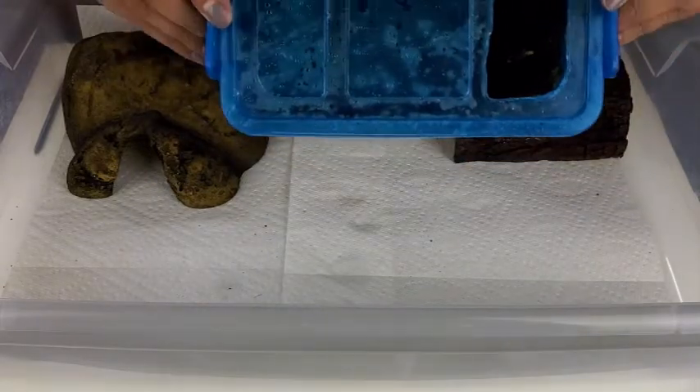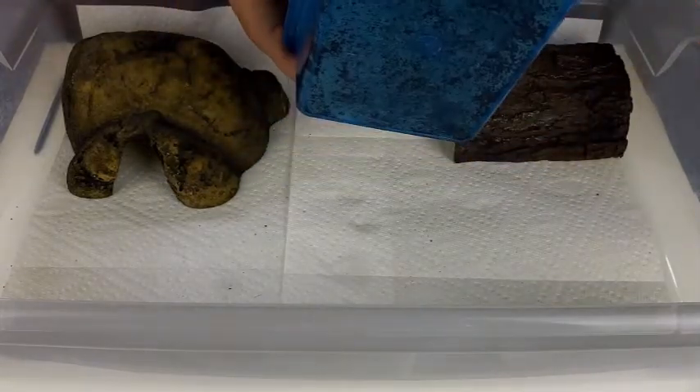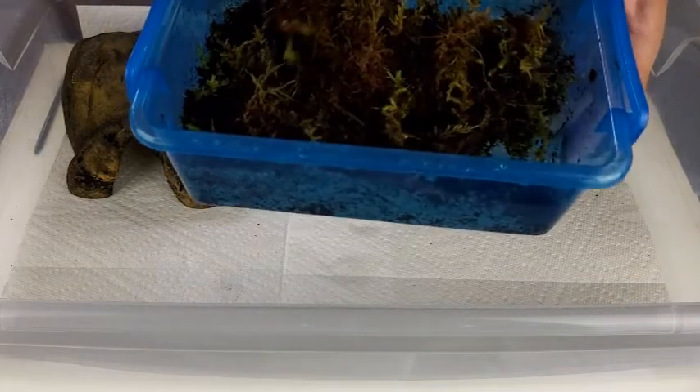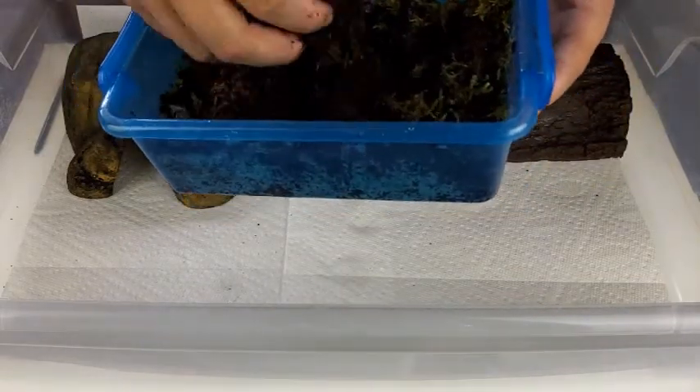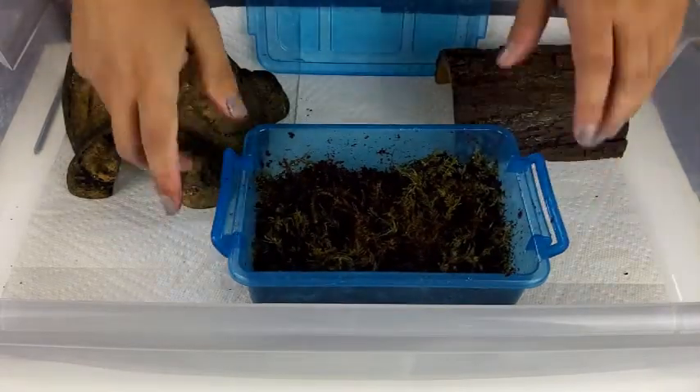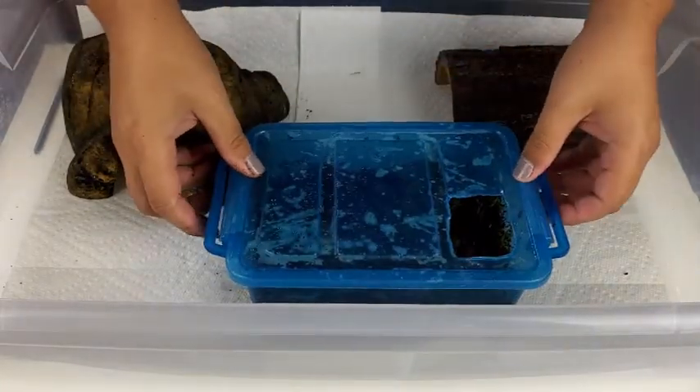The third type of hide I like to provide is a humid hide, which I put right in the middle — it doesn't get too warm from the warm side and doesn't get cold from the other side, so it stays at a perfect temperature. It's especially useful when they're shedding. For my female, whenever she's getting ready to lay, I fill the humid hide with some substrate so she can dig and lay her eggs. The male just gets sphagnum moss since he only needs it for humidity.